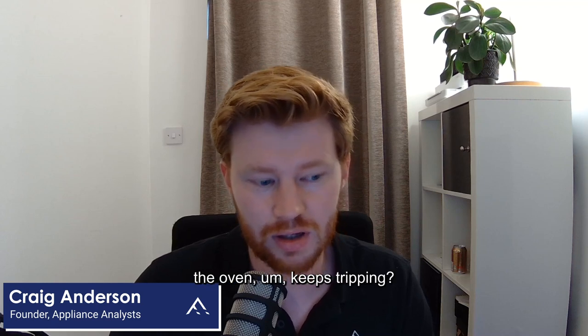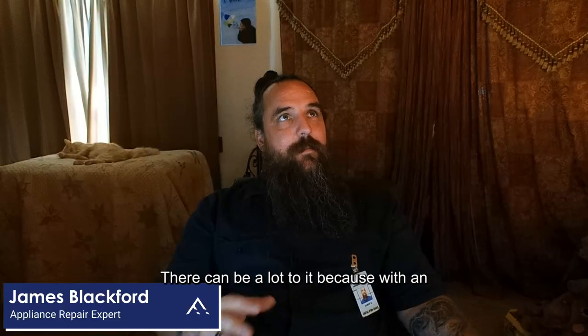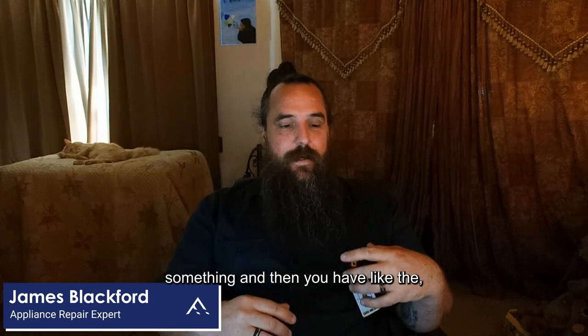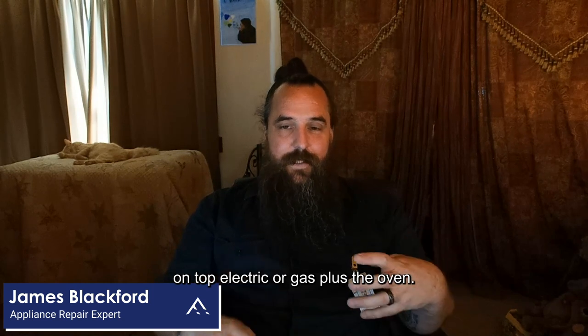What would you look at if the oven keeps tripping the homeowner's circuit breaker? There can be a lot to it, because with an oven we're referring to just the cavity — you're baking, you're broiling something. Then you have ranges where you have burners on top, electric or gas, plus the oven.